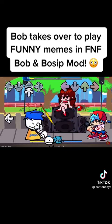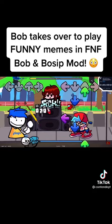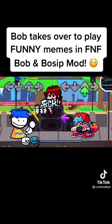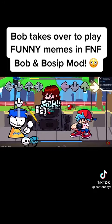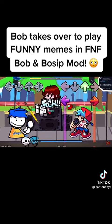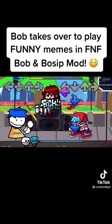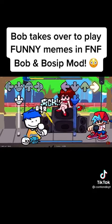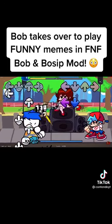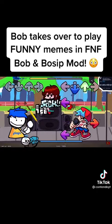Let's go! The Fitnessgram Pacer Test is a multi-stage aerobic capacity test.